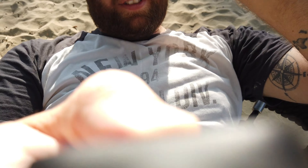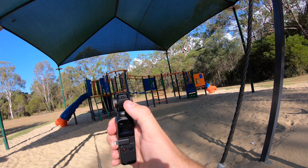Here's the Osmo. Can you go up? I'm going to literally have to push it up manually.